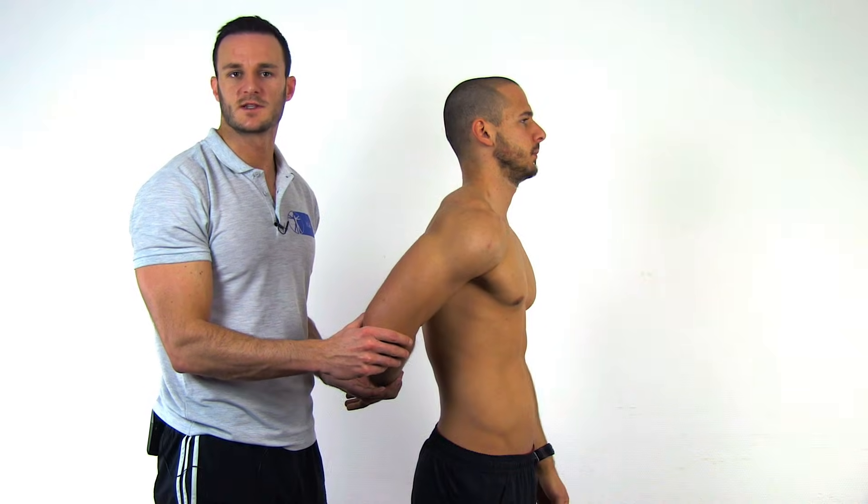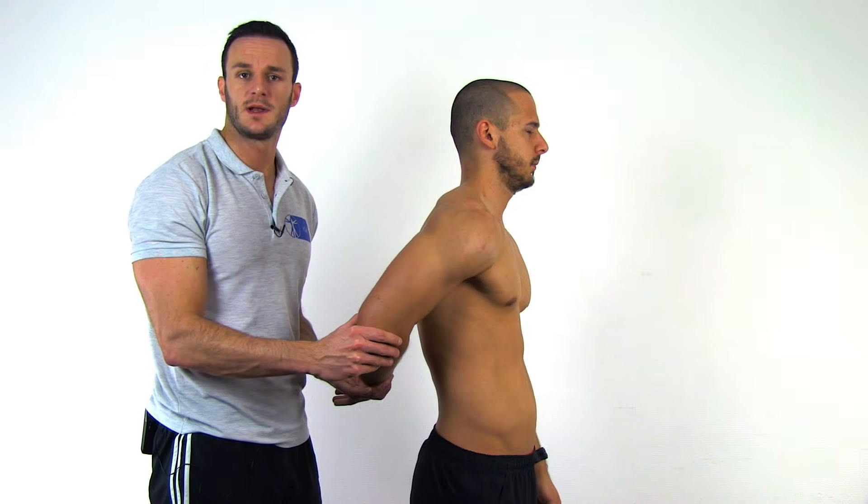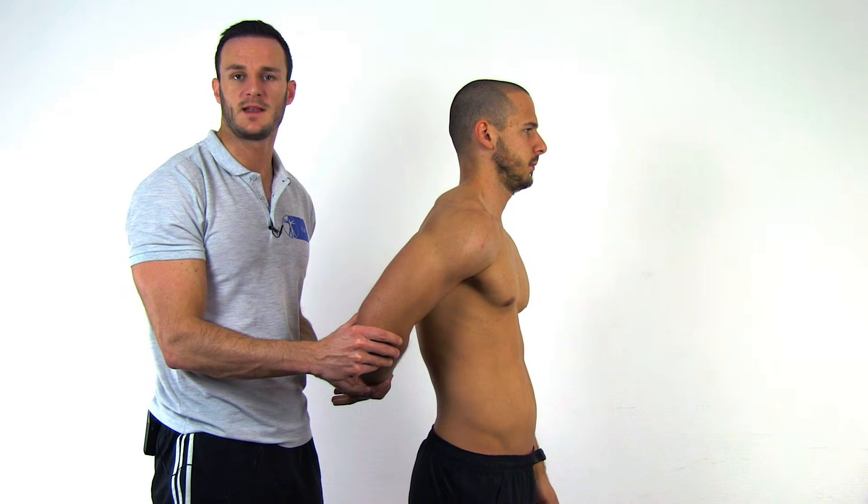A positive test due to a subscapularis tear is indicated by a lag that occurs with the inability of your patient to maintain the hand off his back.